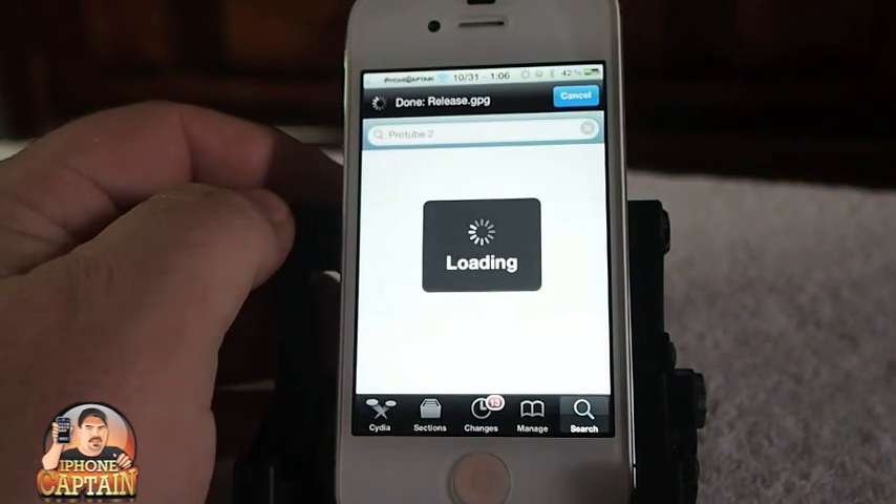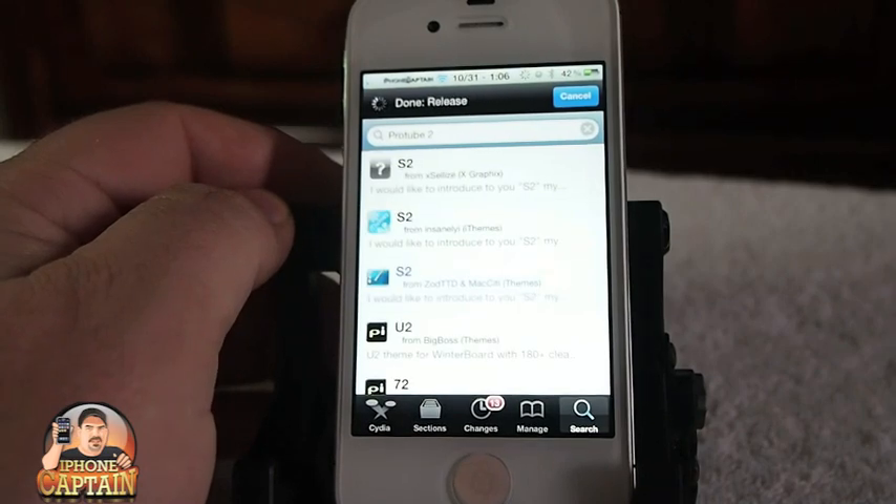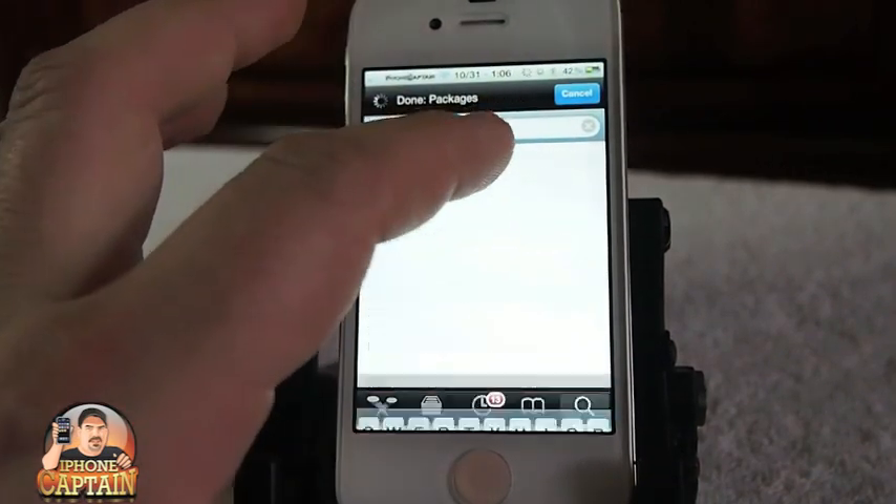I'm going to show you some of its features inside of Cydia.